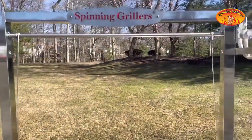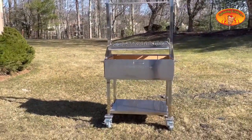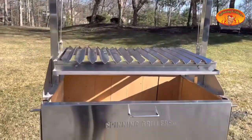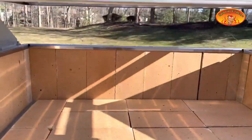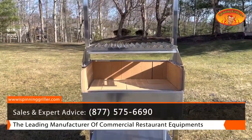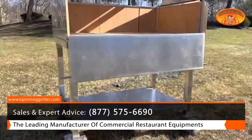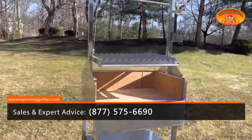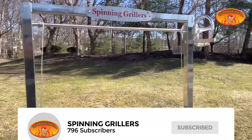This grill is very versatile — it has nice casters. Inside the grill it has a drop pan and drop handle so we can open it and access all the charcoal; you can add or remove ashes. The bottom has a trolley if you're buying it with the base — you can use the trolley to put the wood. Again, this is the Santa Maria grill, a charcoal grill by Spinning Grillers.